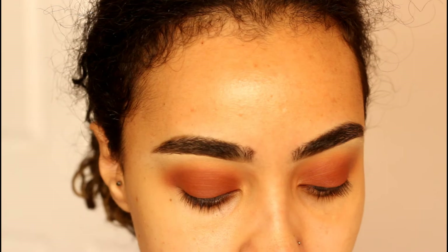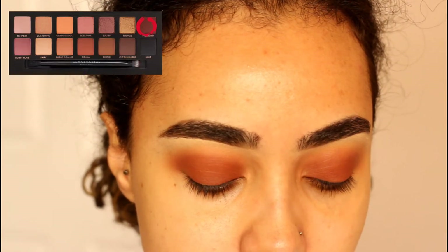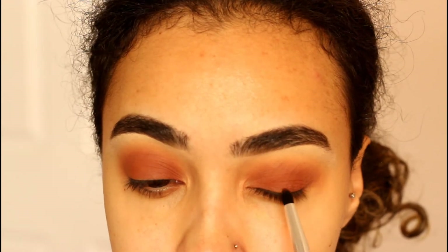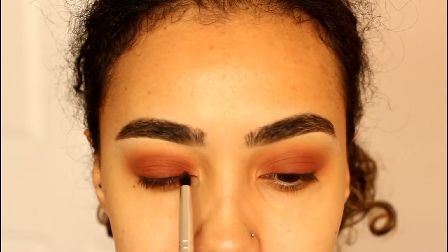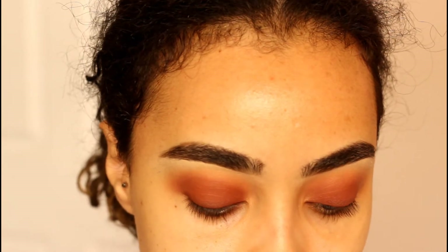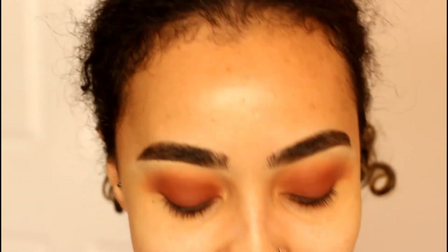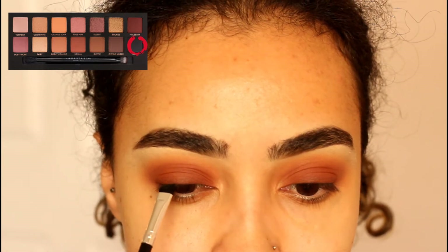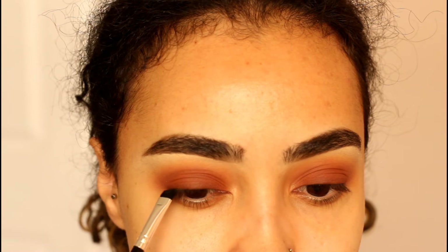I want to deepen up this look a little bit more, so I'm taking a pencil brush and picking up the color mulberry, focusing it on my lash line. Then to darken up the lower lash line, I'm taking an angled eyeliner brush and picking up the color — I think it's pronounced 'nor' — on a pencil brush, picking up a little bit at a time and wiggling it into my lashes.